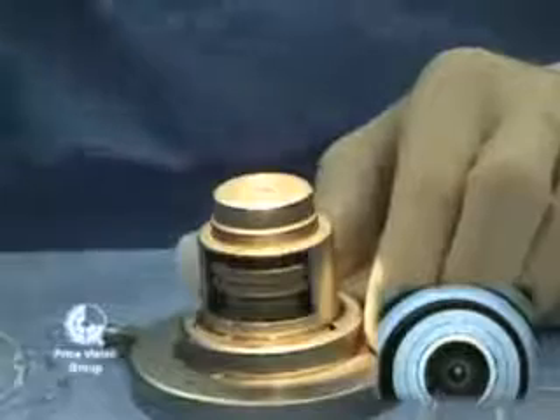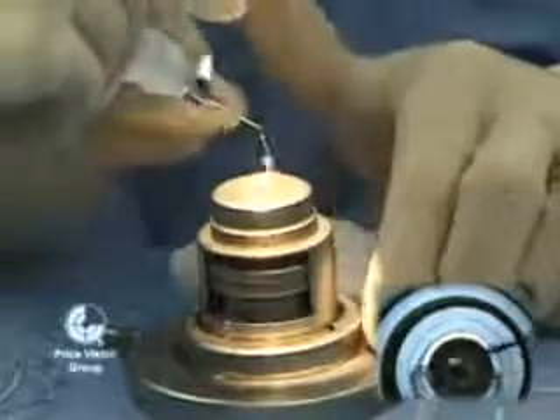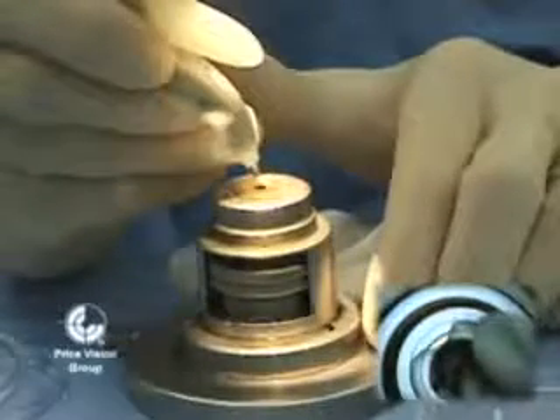I've made a mark with gentian violet, and this will be a reference mark for after we resect the anterior part of the cornea, for placing it back in position.